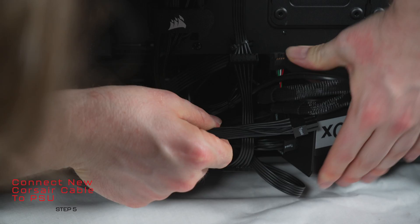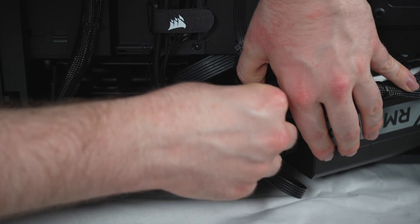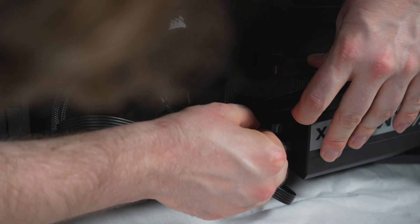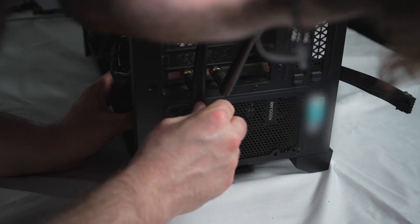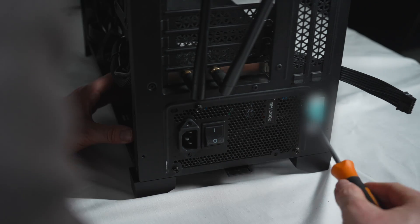Using the new Corsair cable, you're going to want to gently manipulate that back into the Corsair power supply. I'm using the RM1000X, which is compatible with this 600W cable. You're going to want to hear the click as those cables go in — make sure the cables are sitting flush and secure in the power supply. Once that's done, maneuver the power supply back into place and reattach the screws.